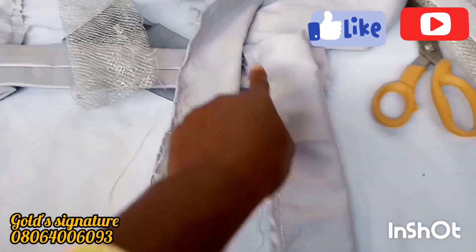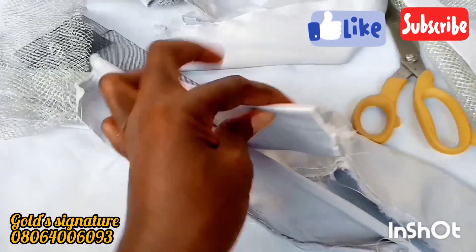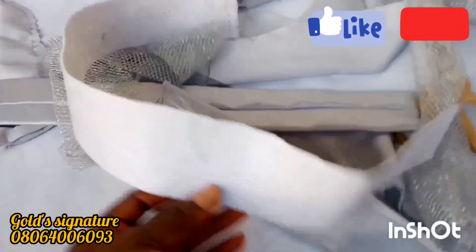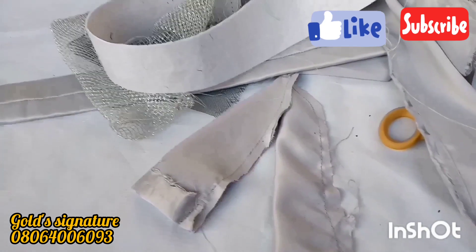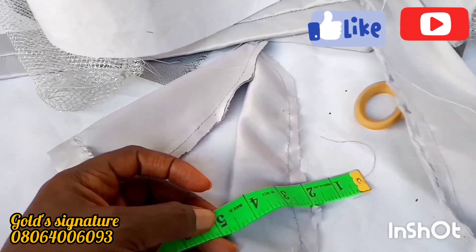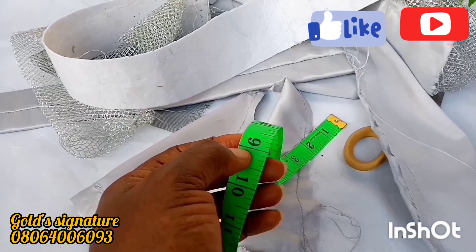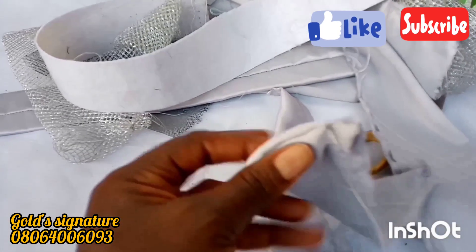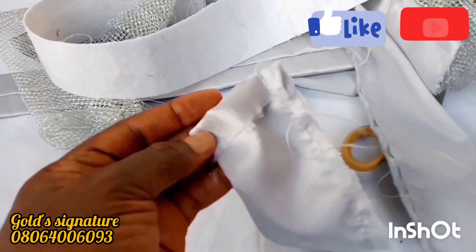The material has been taken to the machine and sewn down, so I'll turn it and get back to you. We'll also be having a handle for this work. I measured out 5 inches for the width and 9 inches for the length. I folded it in about an inch, sewed it, and then I'll turn it.